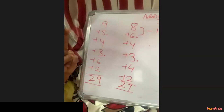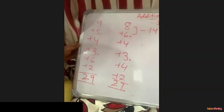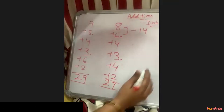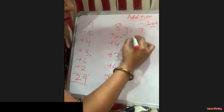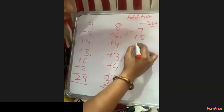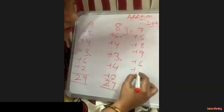The key idea is you just add 2 digits at a time, not the whole set at once. One more example: 7 plus 5 plus 8 plus 9 plus 6 plus 4.